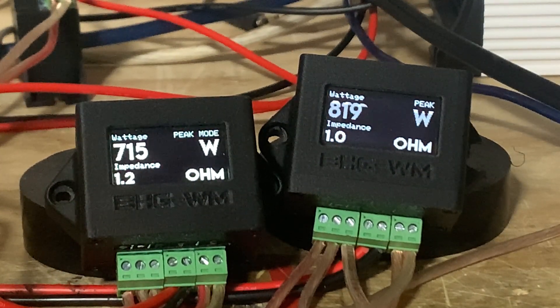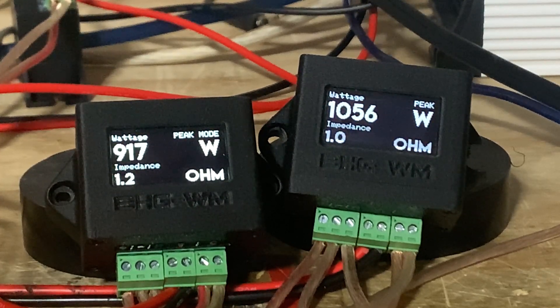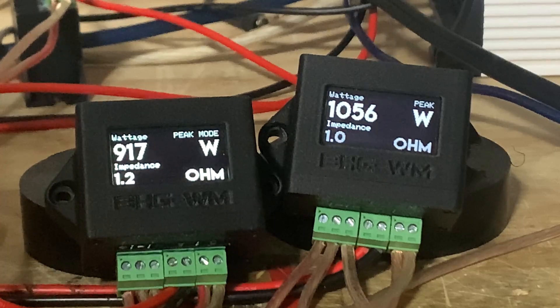Volume 38: 726 and 865 watts — minus one, 16.1% off. Volume 39: 917 and 1056 watts — minus one, 13.5% off.